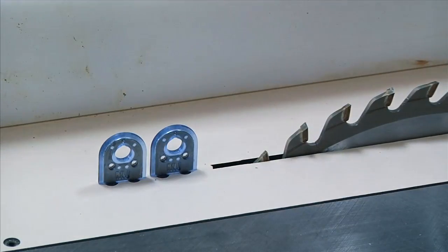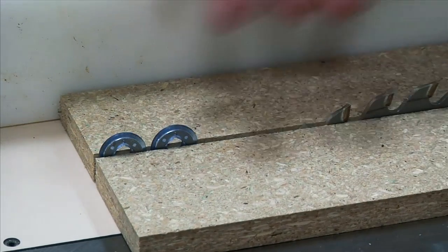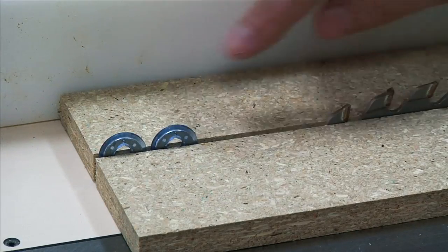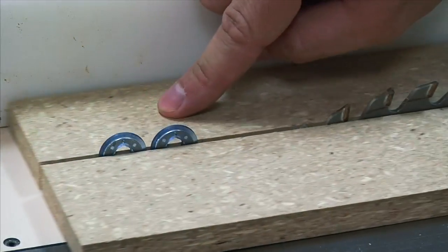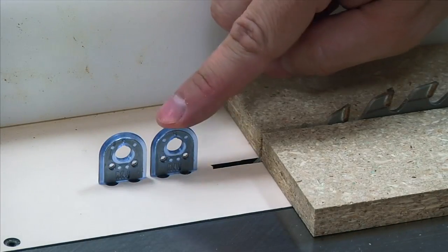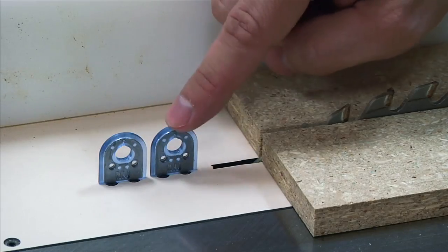Obviously this is serving the purpose of keeping your work piece separated as it goes through, so that if these do decide to bend in and pinch, they're not going to make contact with the blade because the two splitters are blocking them from doing that. But there's a lot more nuance to what Microjig came up with here that I think you're really going to enjoy, so let's take a closer look at some of that functionality.